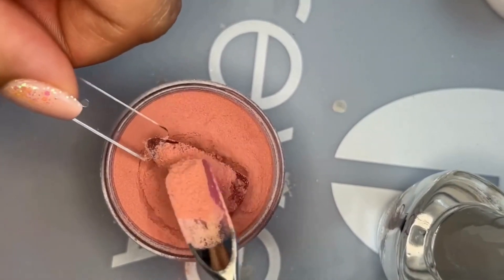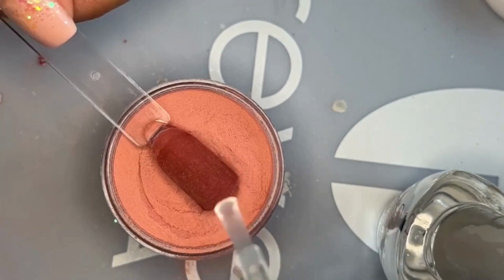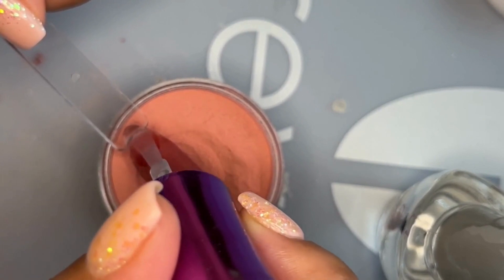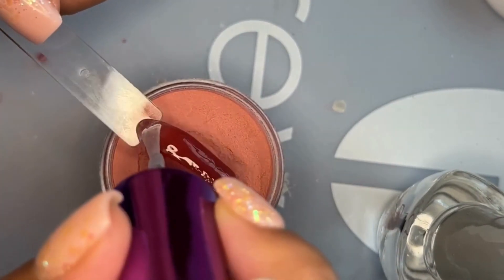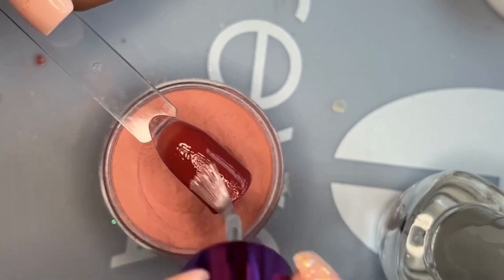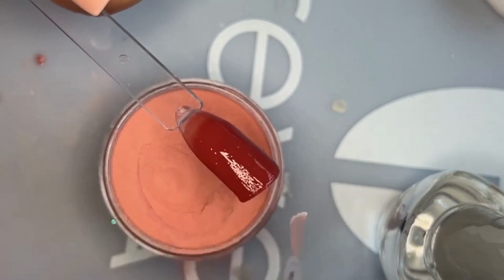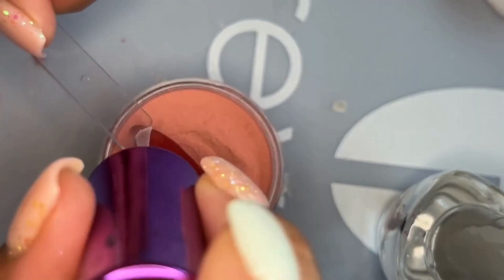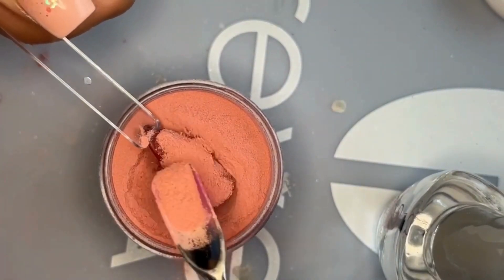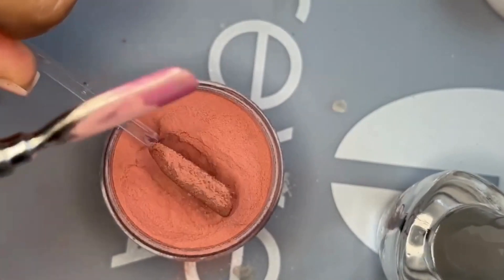I first started doing my nails at home about two years ago and initially learned with the apex method, since that was primarily what was around. Then about a year ago this method was released on TikTok — hence the name the TikTok method. I've only recently tried it, but I'm already liking it more, because the unintentional ombre is like a 50/50 chance with the apex method and I haven't figured out how to avoid it. The TikTok method definitely eliminates that issue.